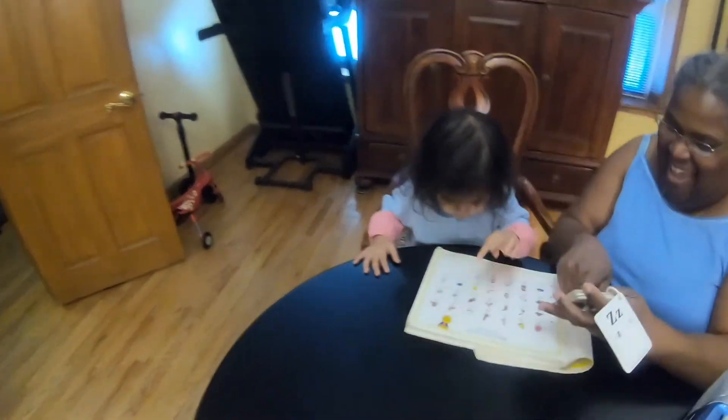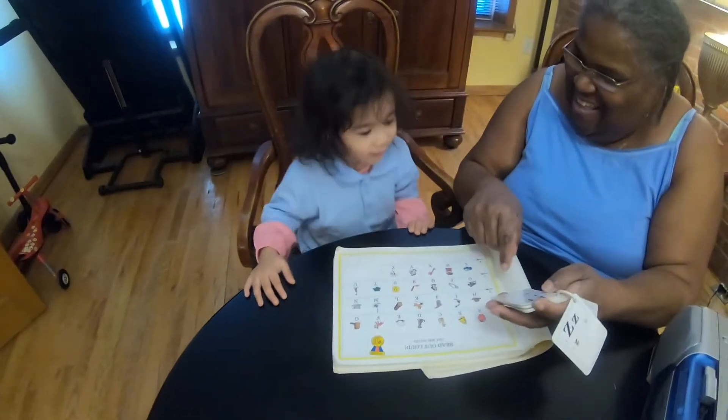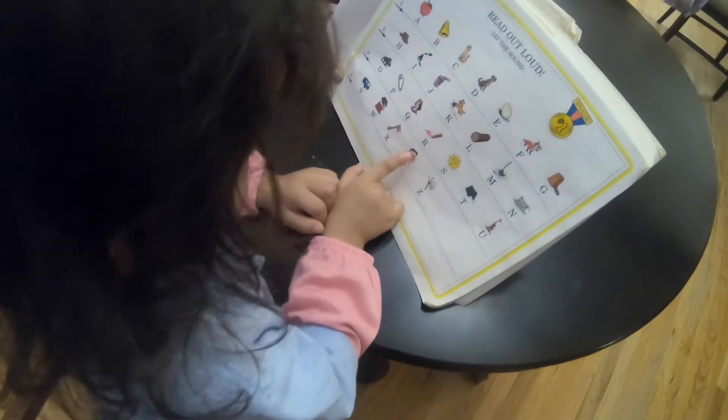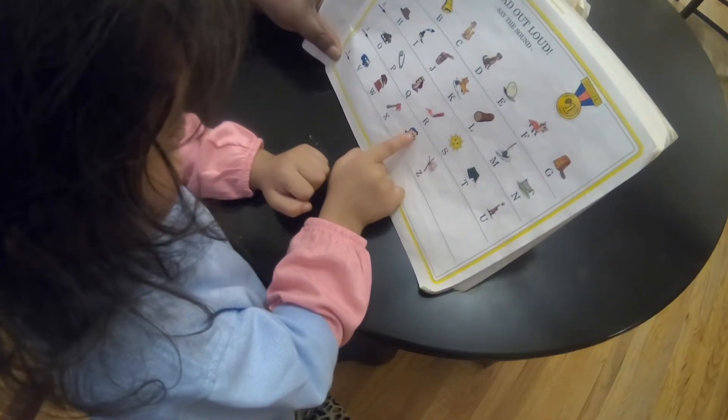What is that? Yay! You did it! And that is called a fox. What is he doing? He's going like this.